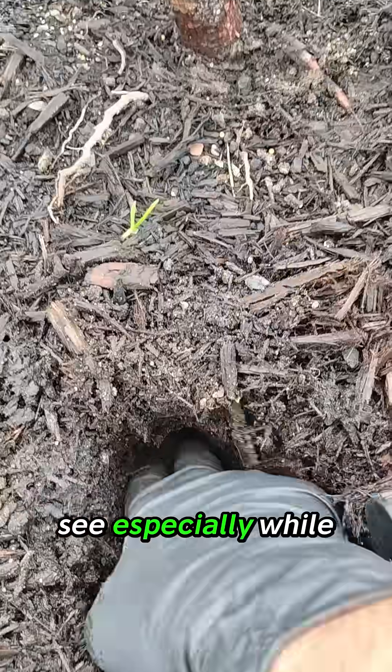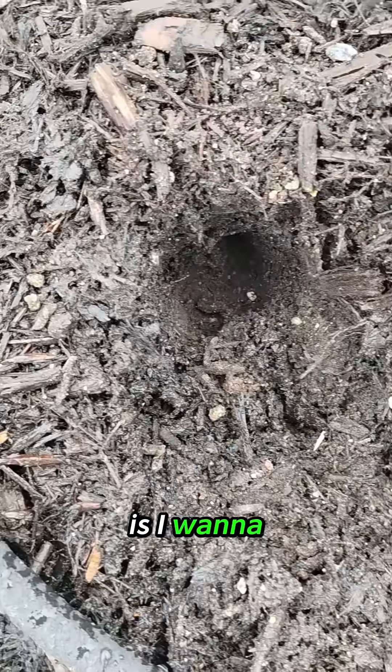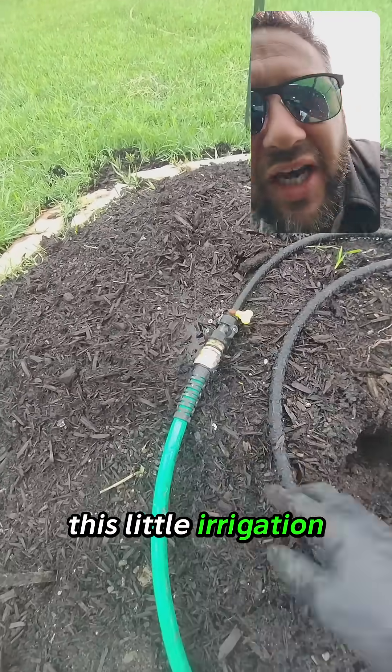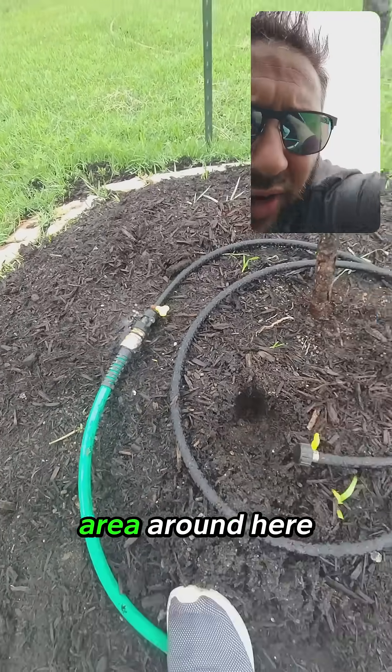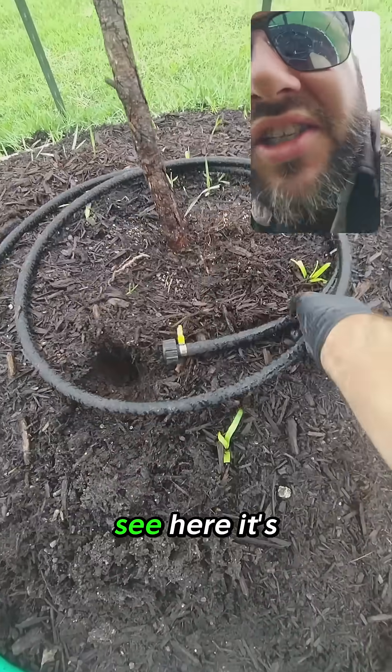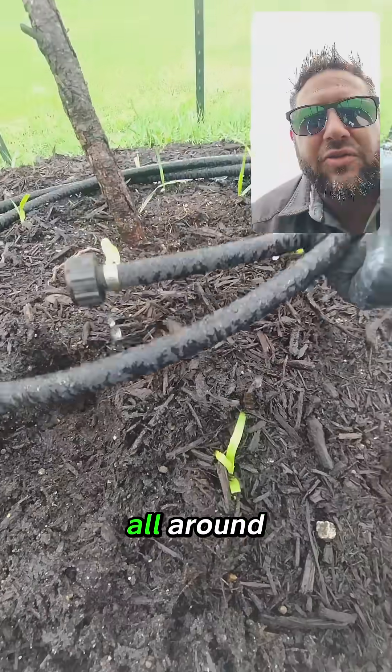What I want to see, especially while it's raining here, is I want to see that soil be nice and wet, but it just simply isn't. We just had this little irrigation system and it was only hitting one area. So we came in with this little drip irrigation system and you can see here it's putting off water left and right all around.